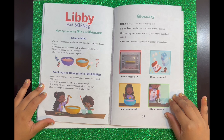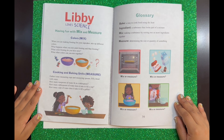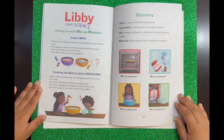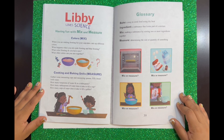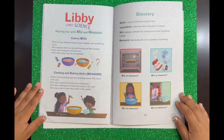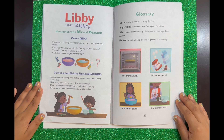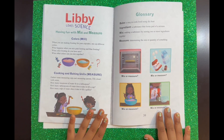Having fun with mix and measure! Colors mix: When you are making frosting for your cupcakes, mix up different colors. What happens when you mix pink frosting and blue frosting? What color frosting do you have now? What other colors can you mix together? Cooking and baking units — measure! Gather some measuring cups and measuring spoons. Fill a bowl with water. How many teaspoons of water fit in a tablespoon? How many tablespoons of water does it take to fill a cup? How many cups of water does it take to fill a gallon? Ask your parents at home to do this with you.